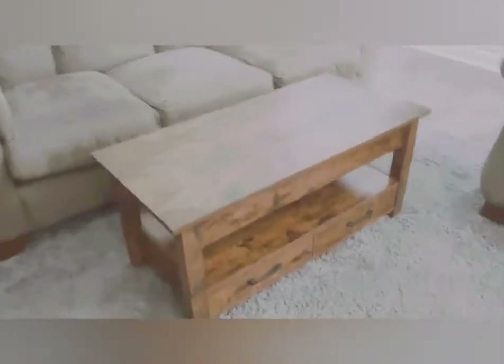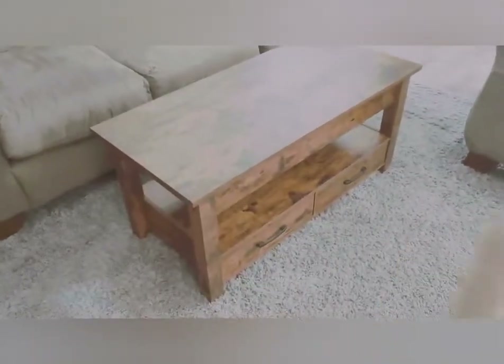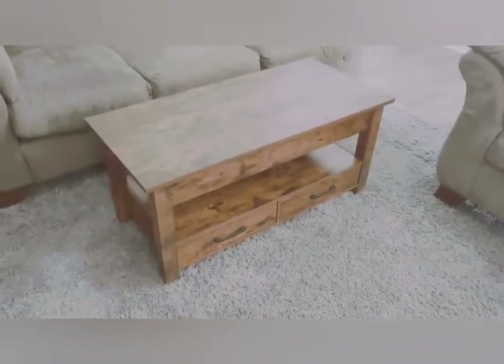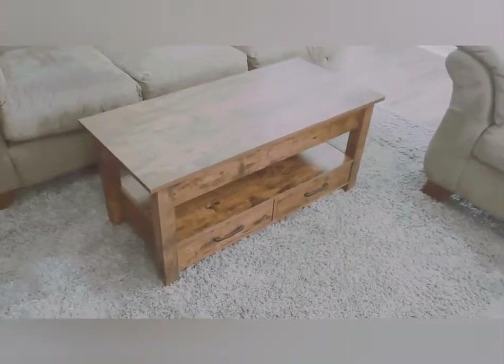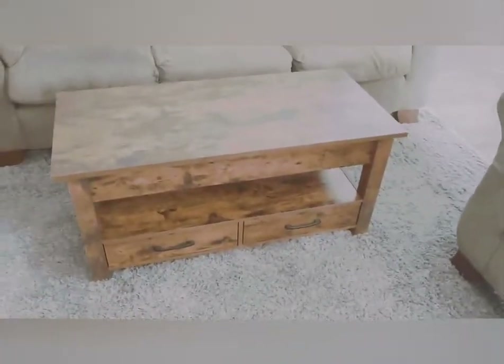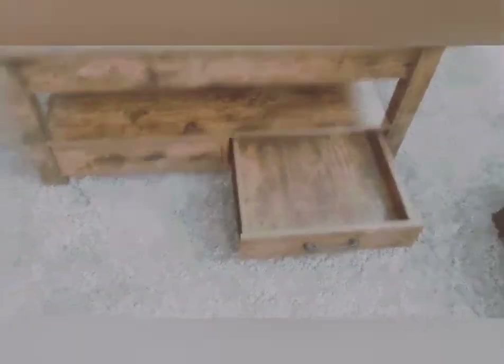When you assemble it, you have the option of whether you want the drawers facing outward or facing inward. I chose outward so it'd be easier to access miscellaneous stuff like remote controls or magazines. Here's the drawer open.